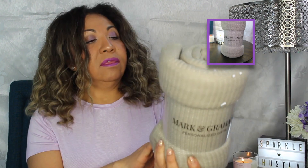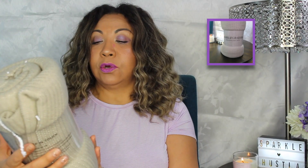The next big item is a throw by Mark and Graham — personalized gifts, so you can get it monogrammed. I could definitely see snuggling up with this. It's very soft, and I love that the color is neutral — a grayish beige on one side and white on the other. I could snuggle up by my fireplace with a candle and something warm to sip on and totally have a cozy moment.